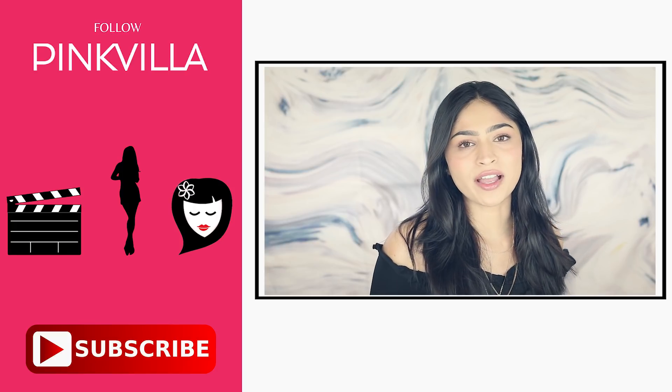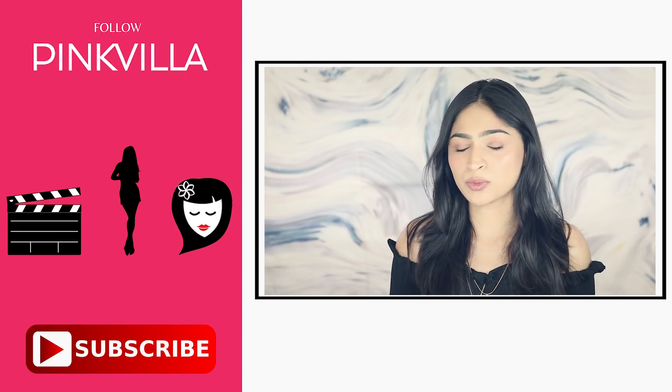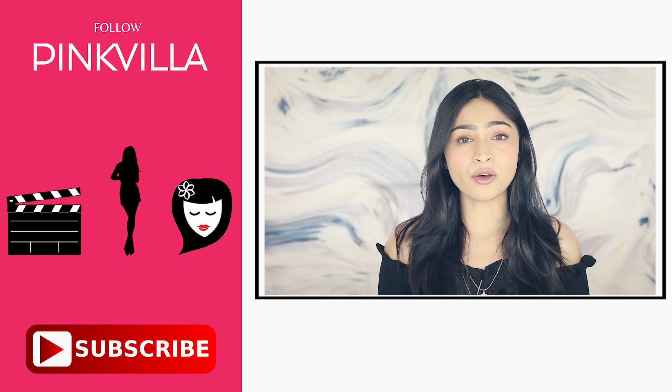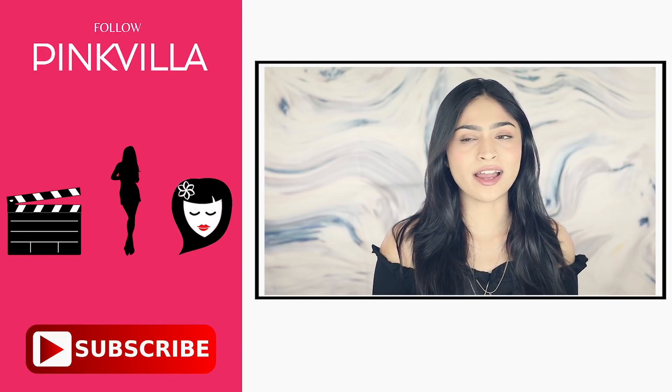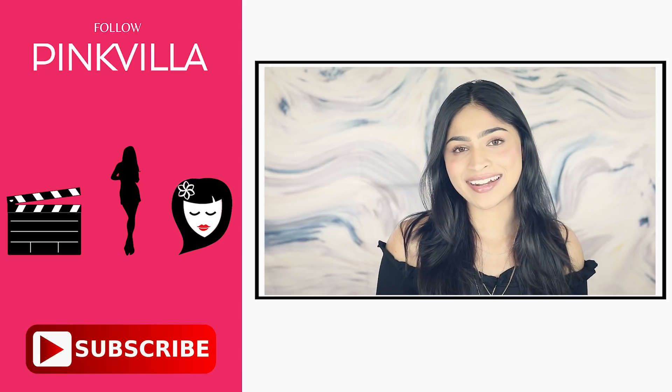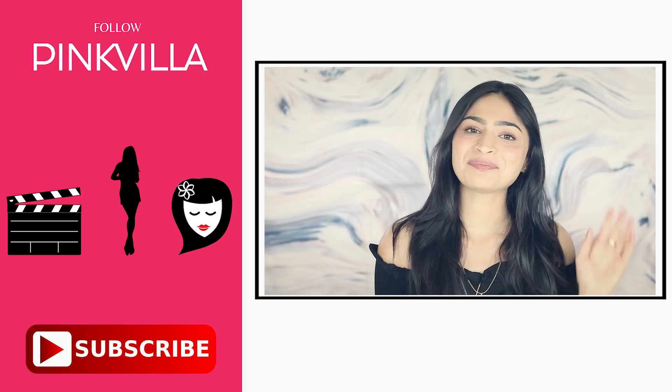That's all I had for today's video, guys. I hope you enjoyed. I hope this was fun for you to watch and recreate. Sound off down below — let me know what you want to see next and I'll be sure to get to it. Also, subscribe to Pinkvilla's channel. And until next time, I'll see you later. Bye bye.